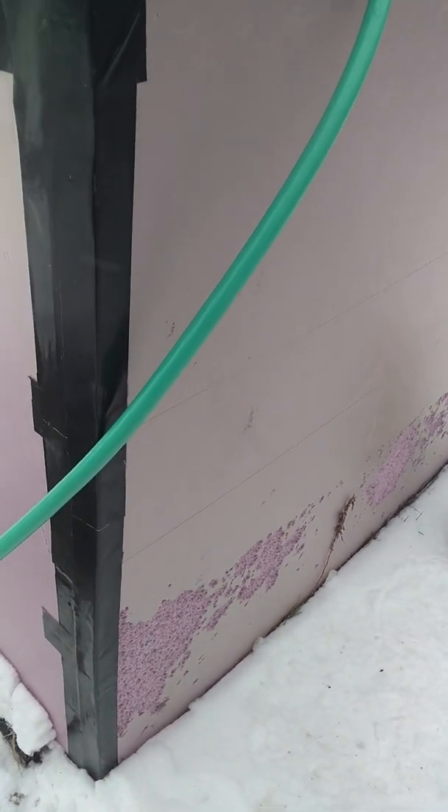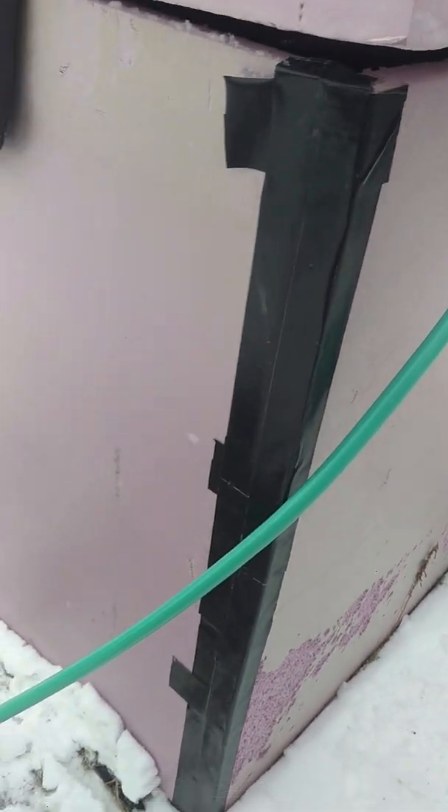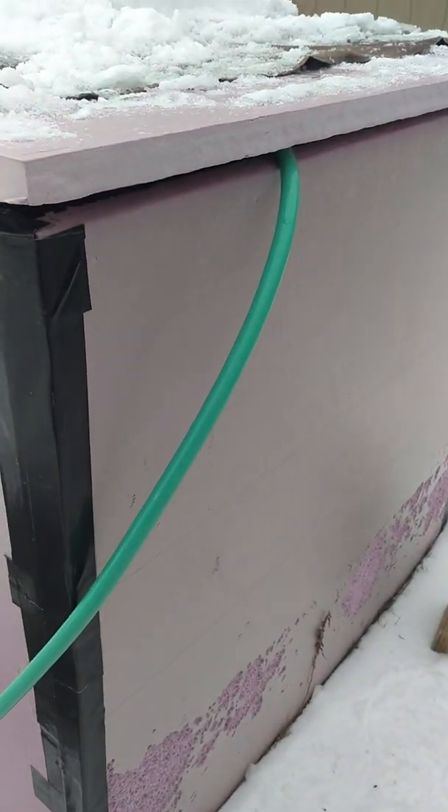The chickens seemed to like the taste of styrofoam. For the life of me I can't figure out why, but they're chickens — they do some strange things. Hope you enjoyed it. Thanks.